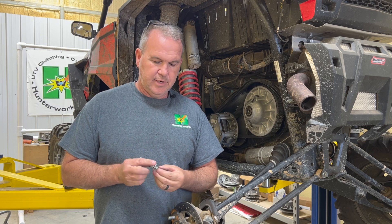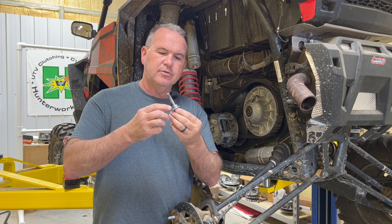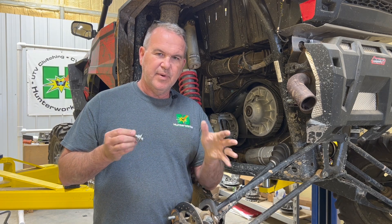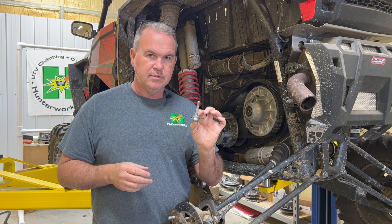First and foremost, it is not required to do this, but in your box you're going to find up to five washers and then a concave washer. There are no paper instructions, and I haven't done a good job of educating you on what this is — hence this video. So once again, 100% optional. Why would we do it to begin with?